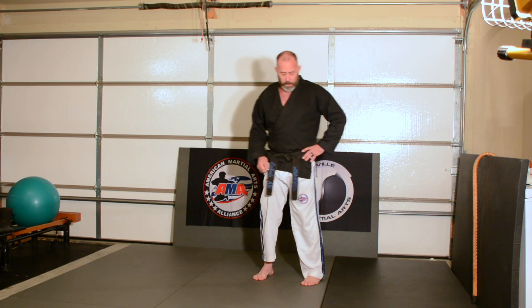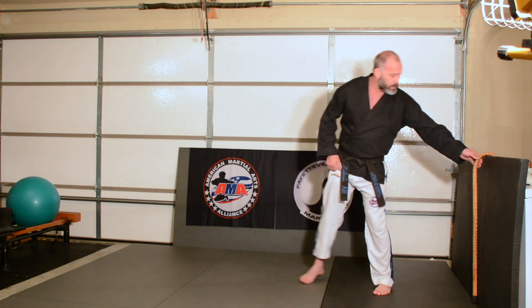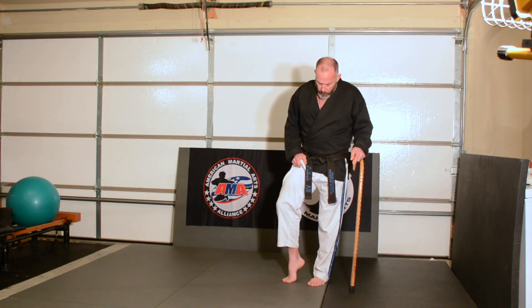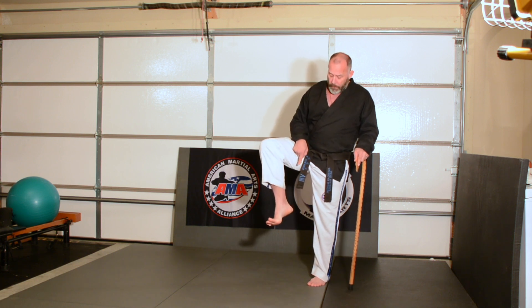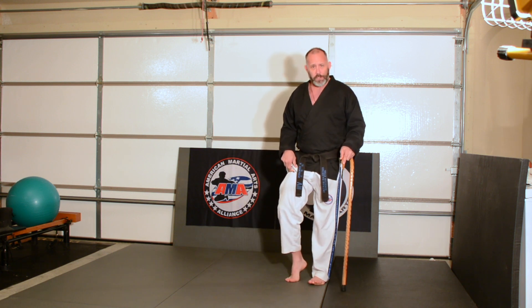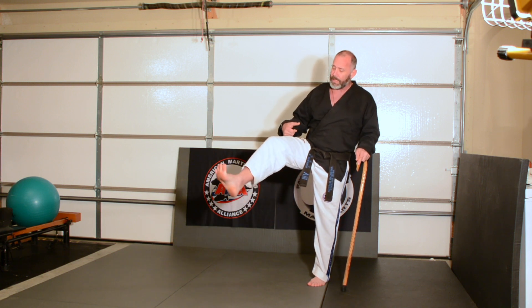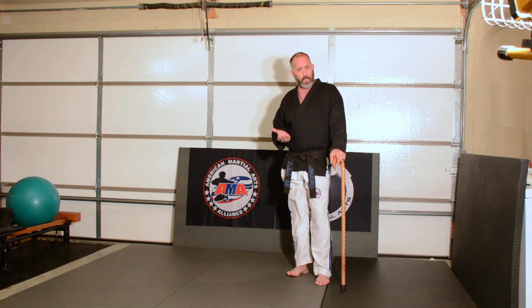Something I see happen a lot — and I want you to watch carefully as you do this kick — is that as people kick, they come up with a good foot position, but then they pull their ankle back. Watch for that and see if you're somebody doing that. During the kick, the ankle comes back and then you're front kicking with the heel. That is a foot position for the front kick, just not for these particular kicks for now.